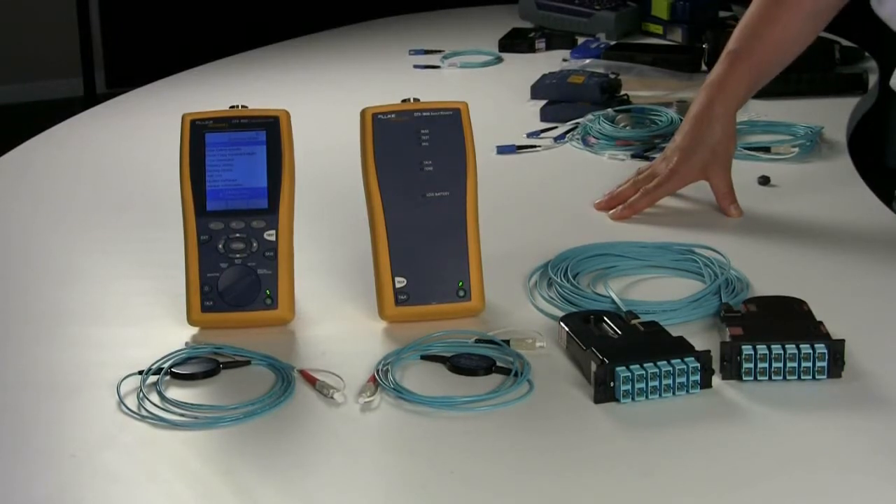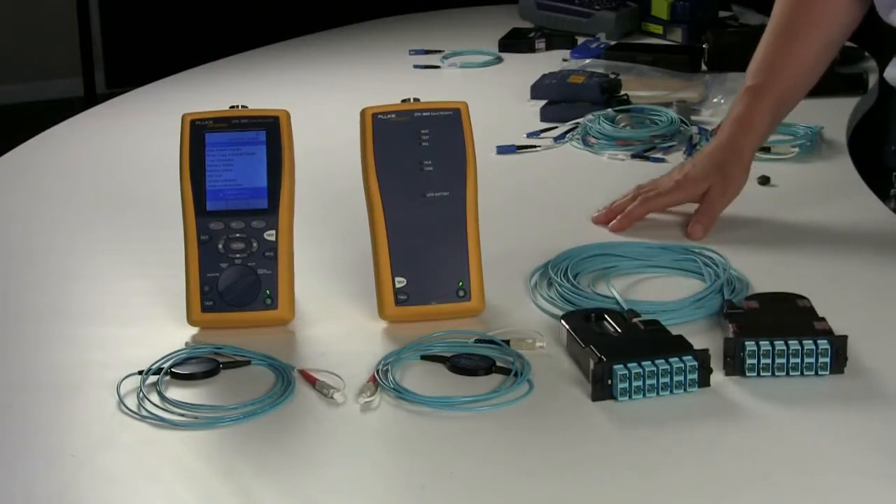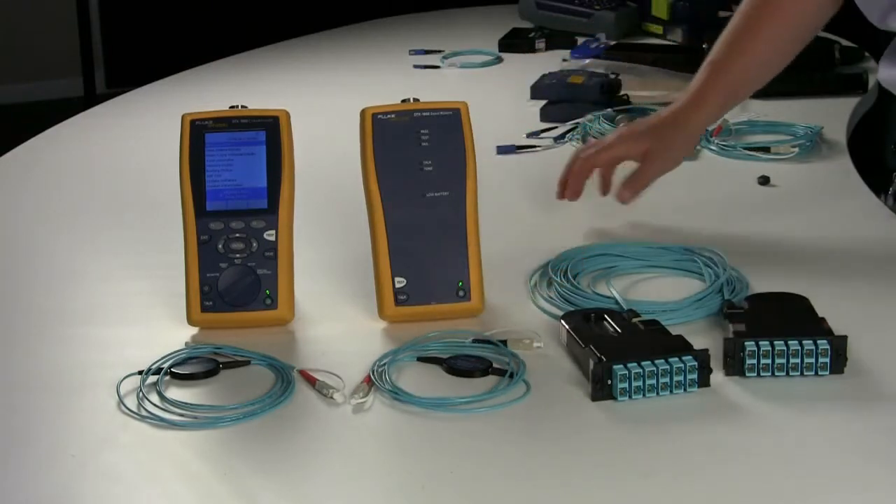Today we're going to demonstrate how to test a simple cassette-to-cassette based system with the new encircled flux, or EF compliant, Fluke test heads and Fluke test cords.